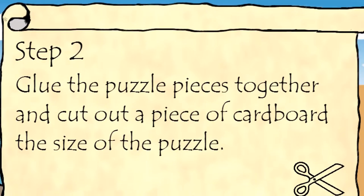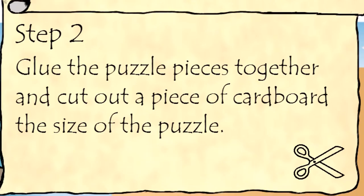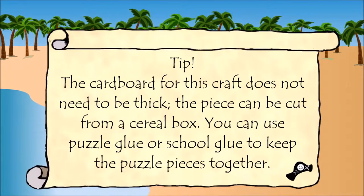Step 2: Glue the puzzle pieces together and cut out a piece of cardboard the size of the puzzle. The cardboard for this craft does not need to be thick — the piece can be cut from a cereal box. You can use puzzle glue or skull glue to keep the puzzle pieces together.